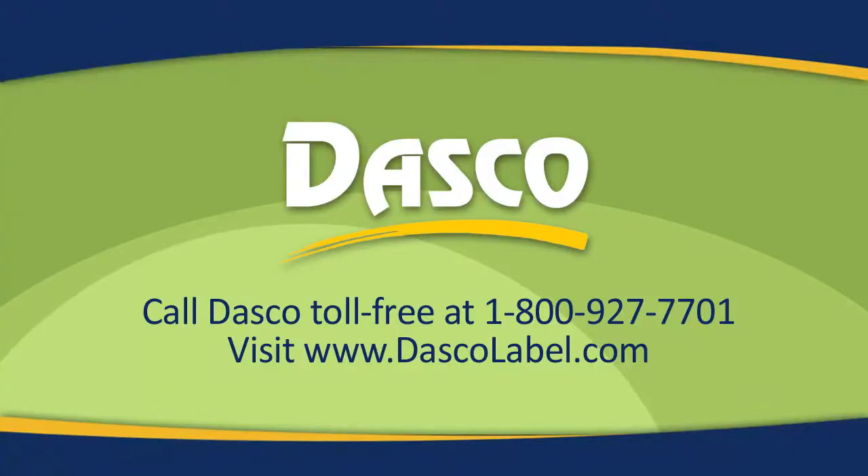Check us out at dascolabel.com or call us toll-free at 800-927-7701, and we'll help you find the right money-saving solution for your application.